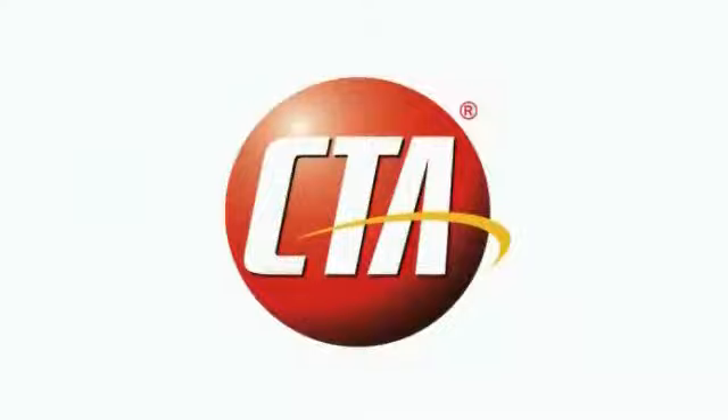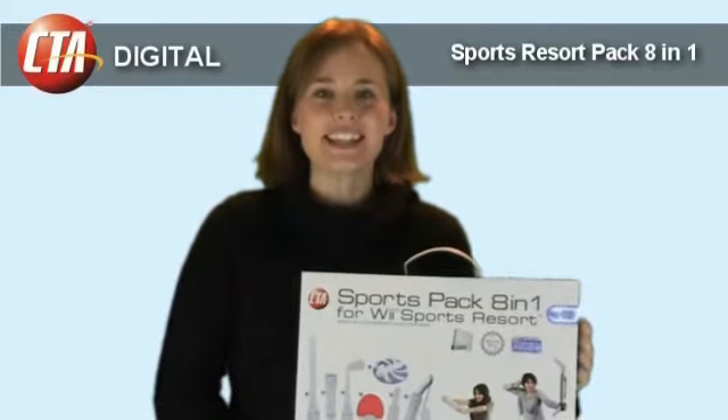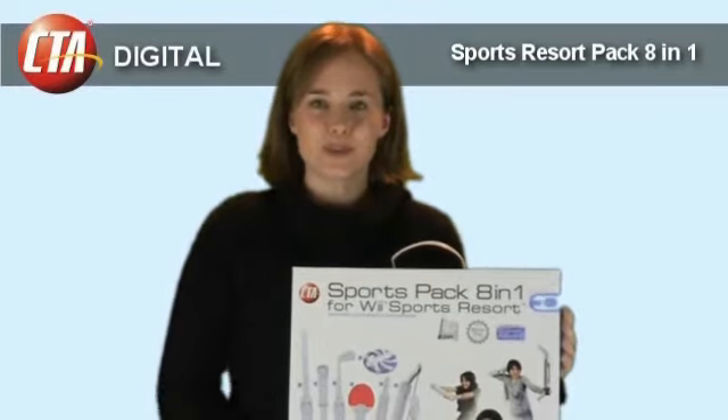Another quality innovation from CTA Digital. Hi, my name is Karen and I'm with the marketing department at CTA Digital, and this is the 8-in-1 kit for the Wii Sports Resort.